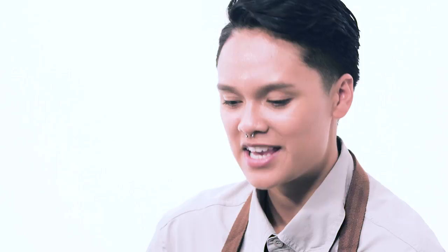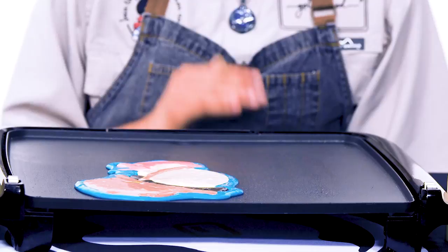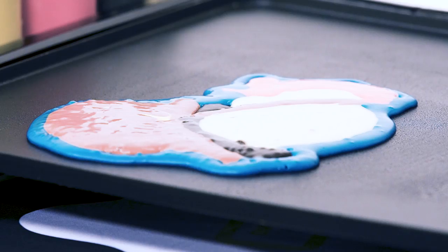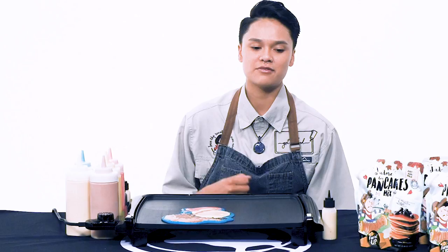You have to give it time. Pancake art 101: low and slow is the way to go. That applies to a lot of things! After I'm done and everything's on warm, after I've completely filled my outlines and done a little outline from the original picture, all I need to do is crank it up to 200 or 250 — anywhere between there is a soft spot — and now we just wait.